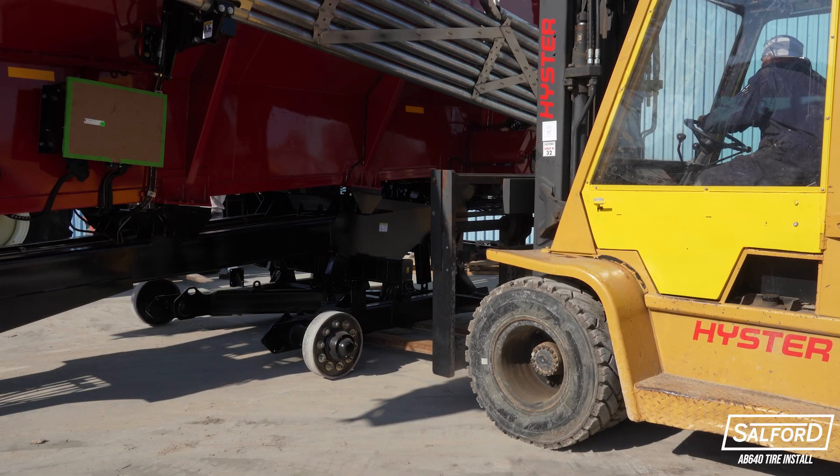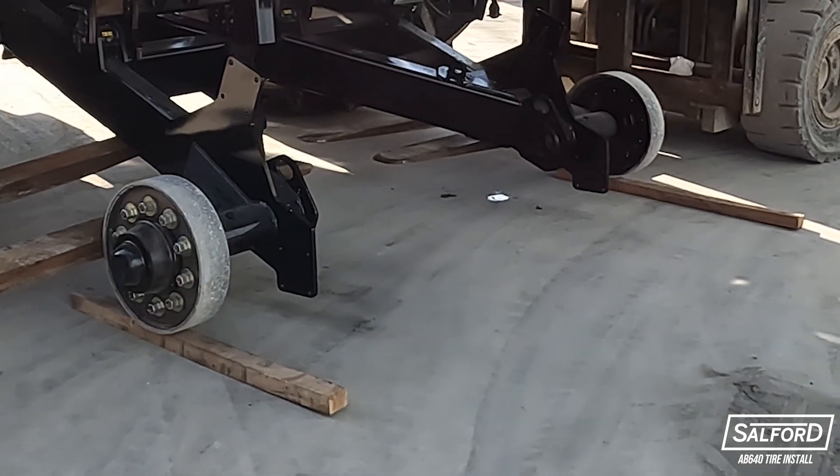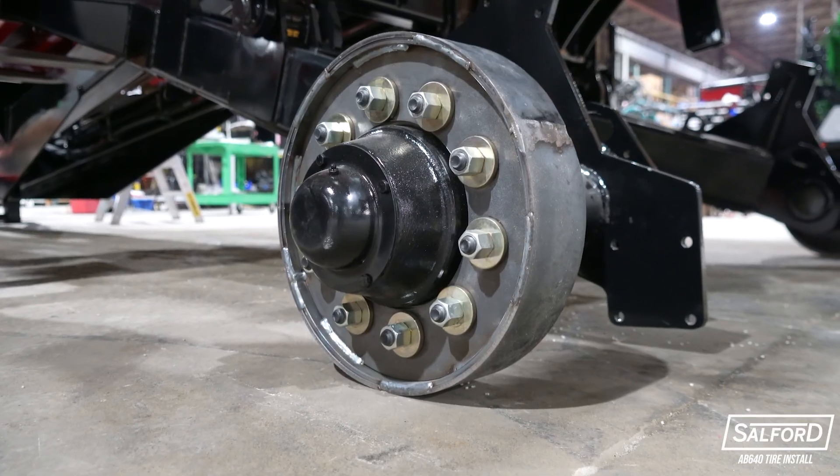To set the blocks in place, lift the axle from each side and slide a block underneath both of the rear shipping wheels. Then slowly lower the wheels onto the block. Under ideal conditions, a block under the rear wheels will not be necessary.